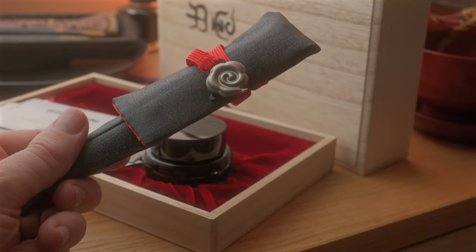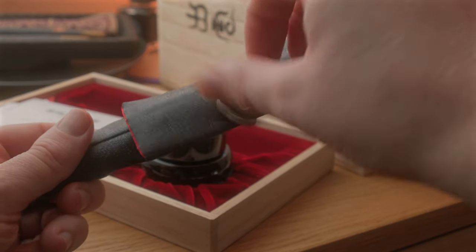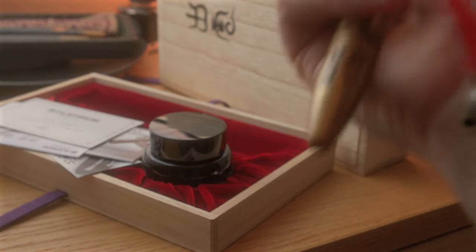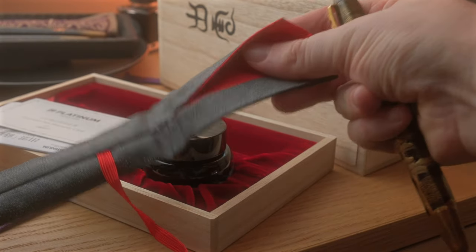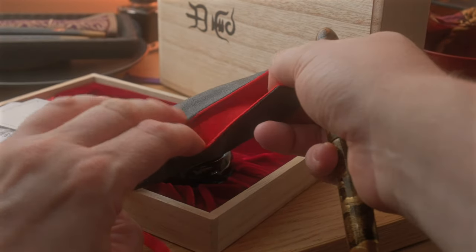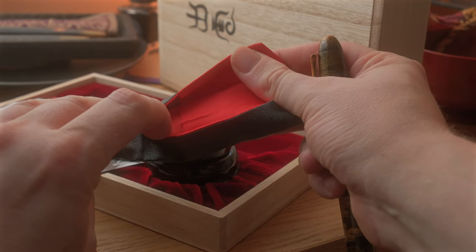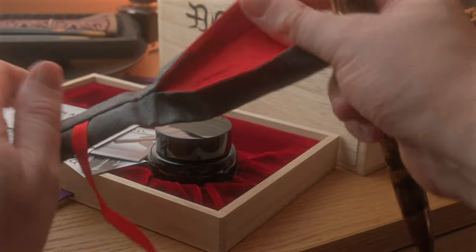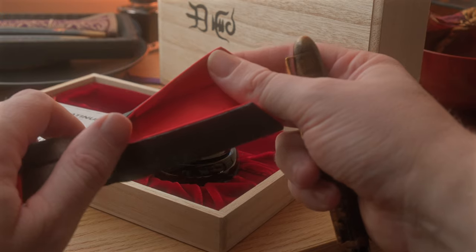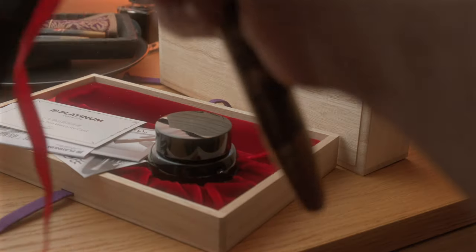Now, before I talk more about the pen itself, there's an interesting design element to this pen pouch. If I carefully remove the pen, you can see on the inner lining there is stitching down the centre with two little apertures at the bottom — that is for storing two ink cartridges, which I think is a really genius idea. I never noticed that before; it wasn't until my pen got stuck that I noticed this. Two spaces for ink cartridges — very clever indeed.